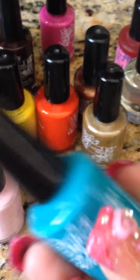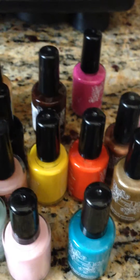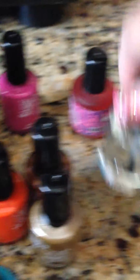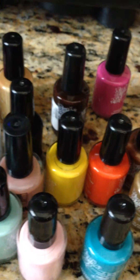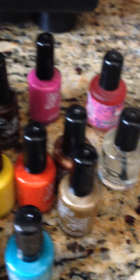So it says Fantasy Nails. It comes in this size — the regular nail polish size — and it comes in a set of 17, as you can see here. It also includes the base and the top coat. All of these are very colorful, very pigmented. They dry very fast and they're especially designed for acrylic nails.